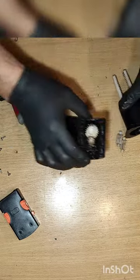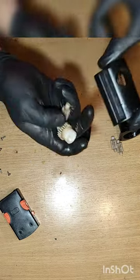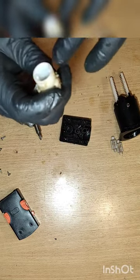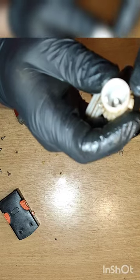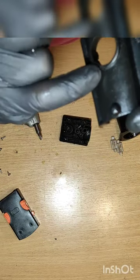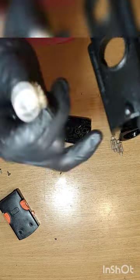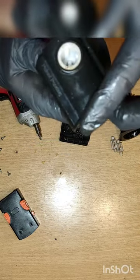So, when you are returning those gears, you need to pay attention to this little arrow. I don't know if the camera focuses in here, but there is a little arrow and there is an arrow on the down side. So we need to line up those two arrows.